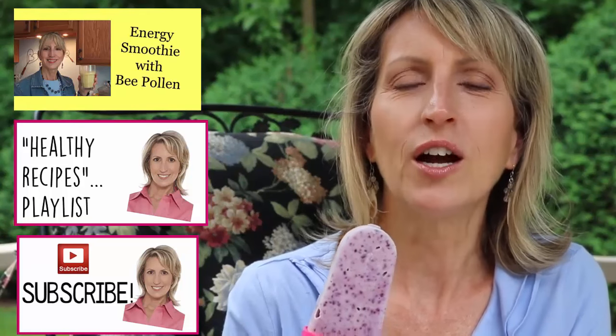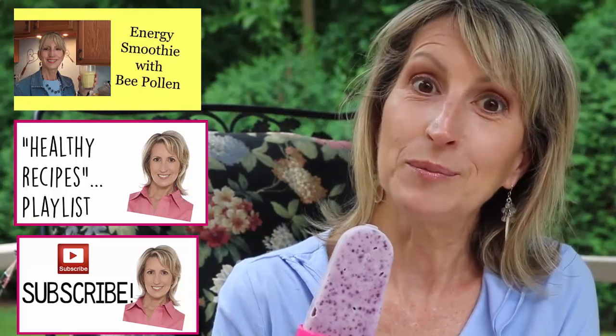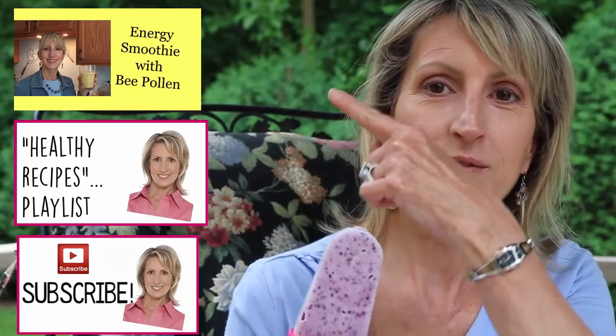Check out my playlist for other healthy recipes, and please subscribe and give me a thumbs up. Check out some other videos — I'm going to put a video up here.